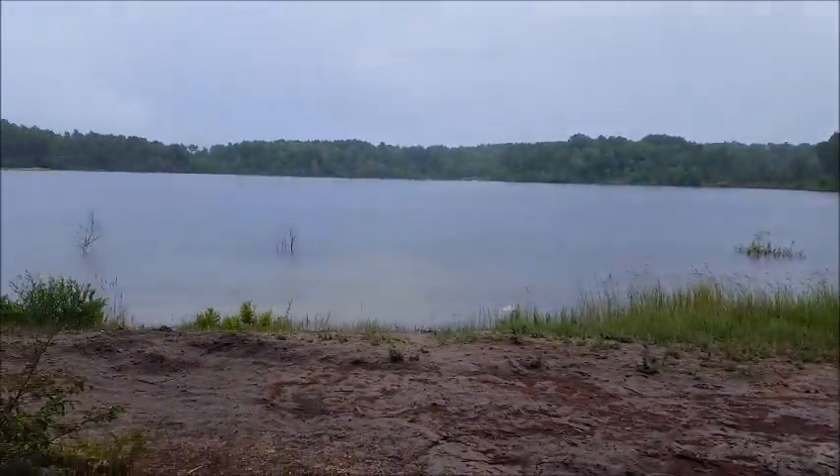Hey guys, it's Consuman Outdoorsman here. We are back again and we're out on Sand Lake — it's between Gaylord and Mancelona. Beautiful lake, I'm gonna show it to you real quick because yeah, it's beautiful.